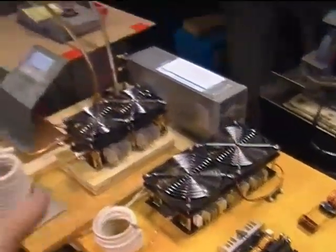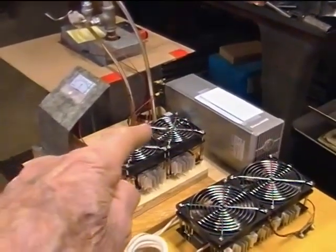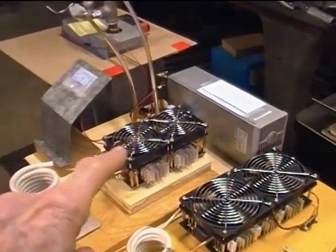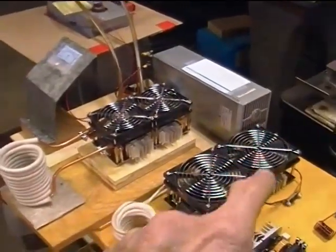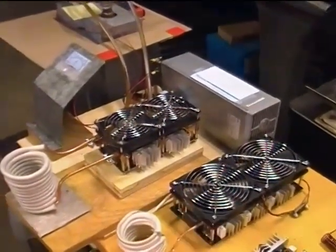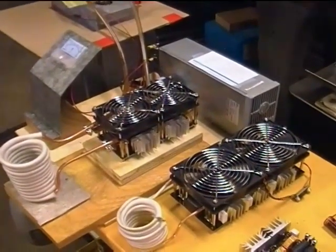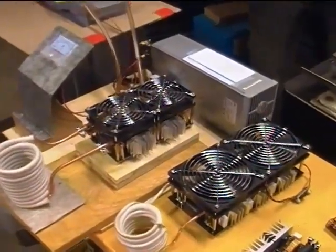That one was about 30 bucks. Then the 1800 watt unit — I think that was 60, 70, or 80 dollars, you can find them all over eBay. And then the 2500 watt units get up to about a hundred bucks, although I got this one on some kind of a special at AliExpress, I think for about 80 bucks.